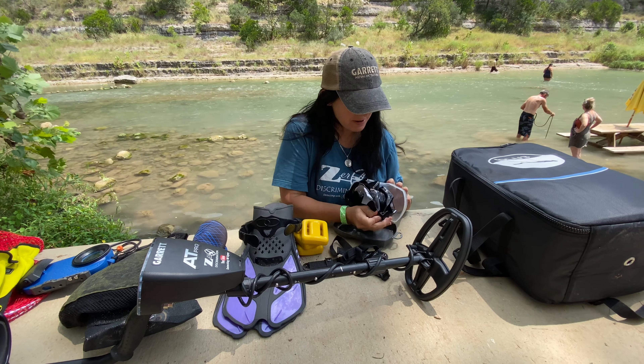I also brought my AT Pro today. What I've done is I've cut one of my shafts and made it much smaller — perfect for diving. It's small, and that's what I'm going to use when I'm under the water metal detecting. Blue 3 Nemo recommends that you start out in a pool or very shallow area just to get used to it, so that's what I'm doing today. It's submersible up to 10 feet deep, and the AT Pro and AT Max are submersible up to 10 feet as well.